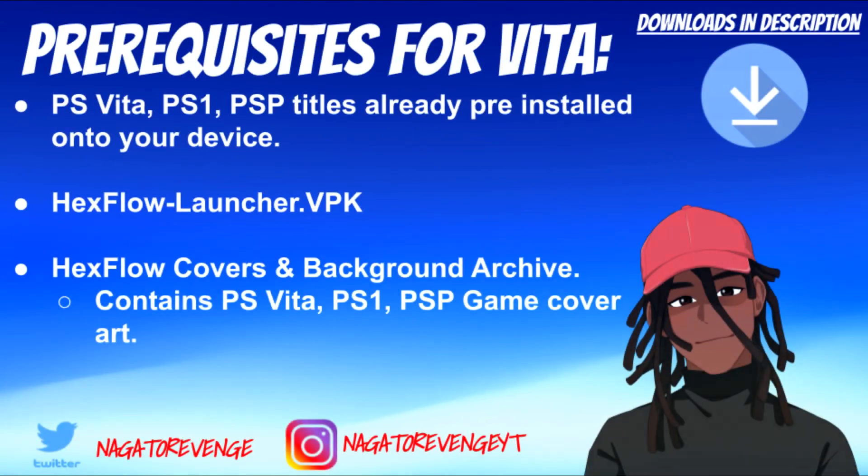Some other prerequisites: you'll need PlayStation Vita games, PS1 games, or PSP titles already pre-installed on your device — so have your games ready. You'll also need two homebrew files: hexflowlauncher.vpk, which is the actual homebrew application, and the Hexflow Covers and Background Archive, which contains box art and cover art for PS Vita, PS1, and PSP titles.